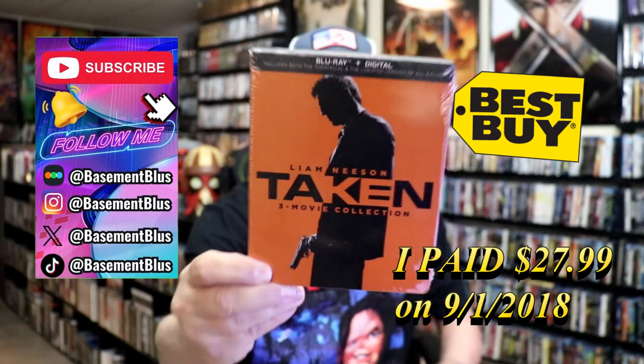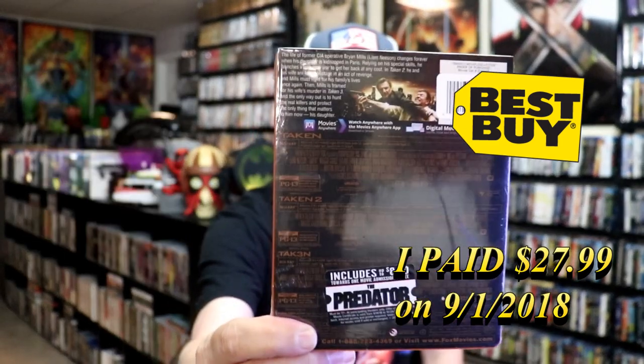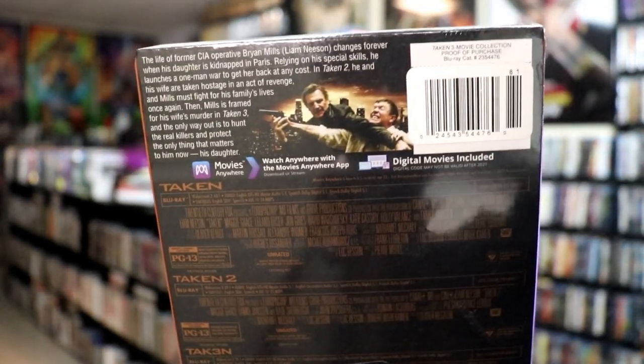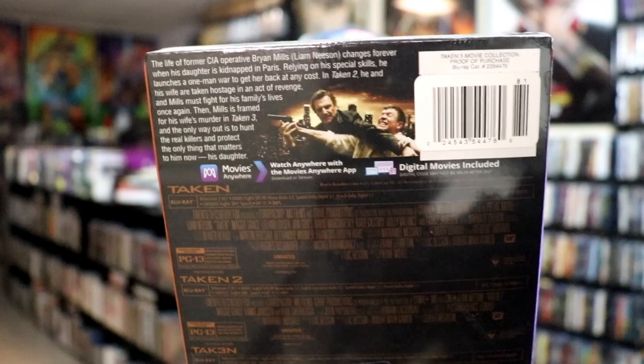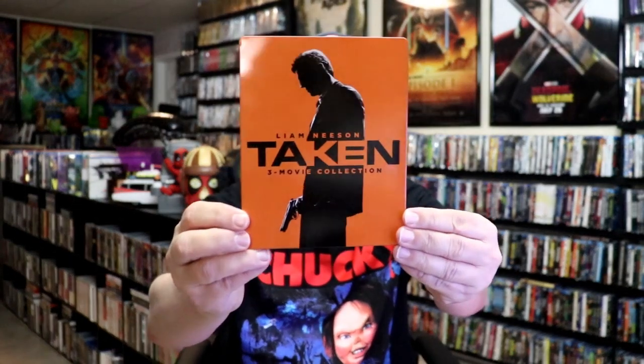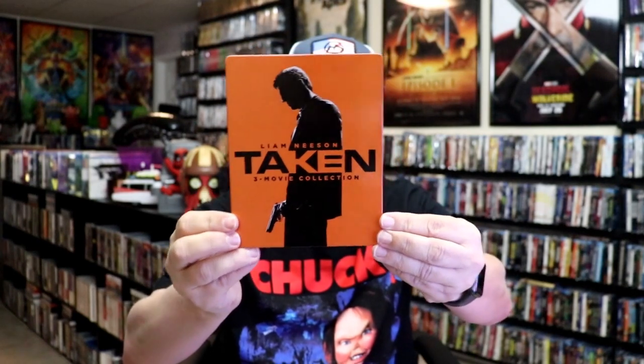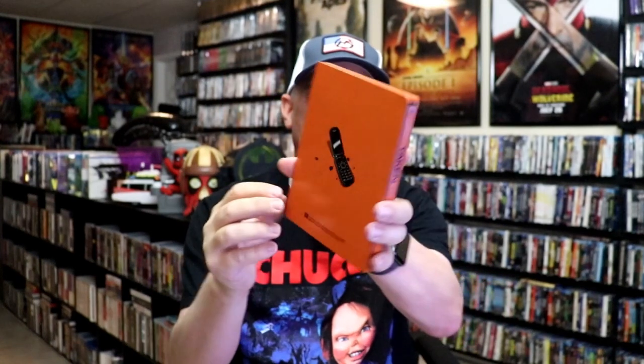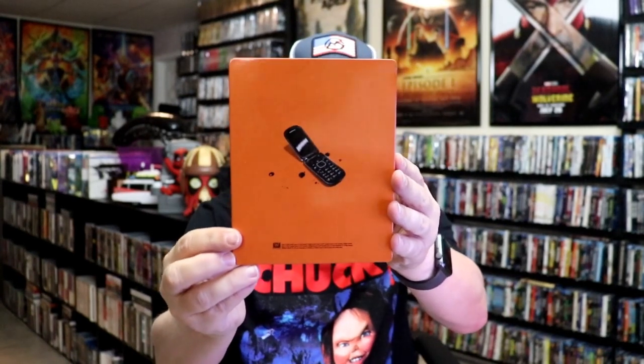Here's the front, and here's the back. If you'd like to read up on it, you can go ahead and pause and do so. I'm going to go ahead and remove this from the wrapper, and we can take a closer look at this Steelbook. Here I get the wrapper off and the J-card removed. Here's the front of the Steelbook. It is a glossy Steelbook. This right here is the 3-movie collection. And then here's the back. Kind of plain and simple.